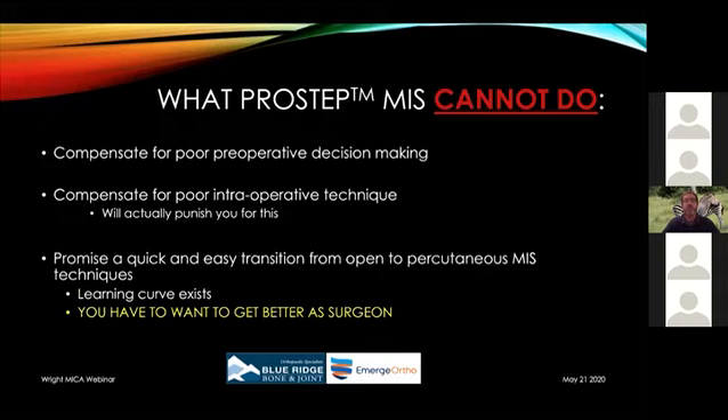What can this procedure not do? Like in golf, you need to know not just where to aim but where to miss if you're going to miss. You need to know what this procedure cannot do. It doesn't compensate for poor preoperative decision making — if a patient is not a good surgical candidate, they're not a candidate whether it's MIS or open. It cannot compensate for poor intraoperative technique; in fact, it punishes you for poor technique much more so than open procedures. You have to follow the established methods — if you're going to freelance, this is not the place, especially early in your experience.